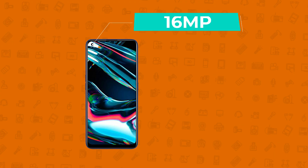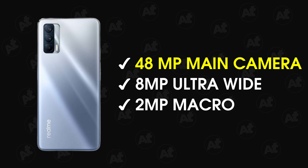The selfie camera is a 16MP front camera, consistent with Realme phones. The back camera setup is similar to the Narzo 20 Pro: a 48MP main camera, an 8MP ultrawide camera, and a 2MP macro and depth sensor — a quad camera setup overall. The front has a single camera. For the 48MP sensor on the 20 Pro, it uses a Samsung sensor, based on leaks.